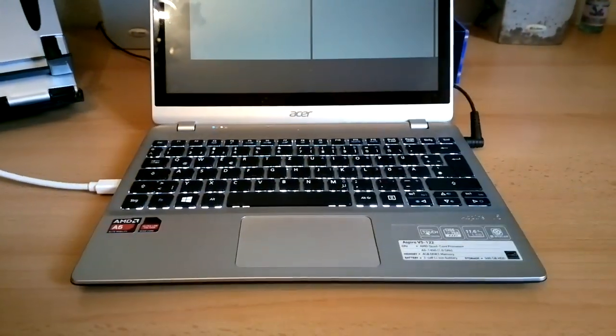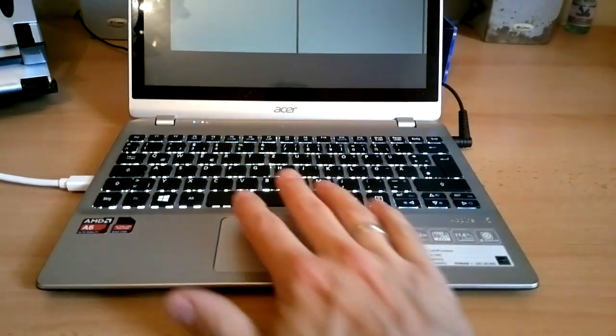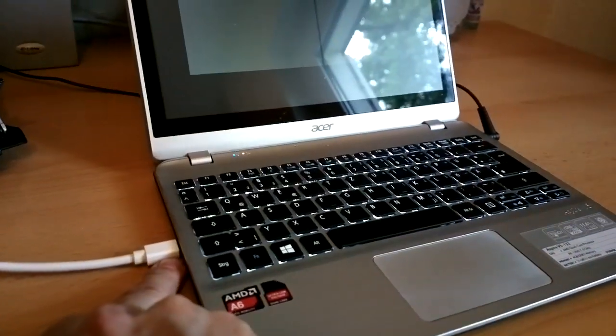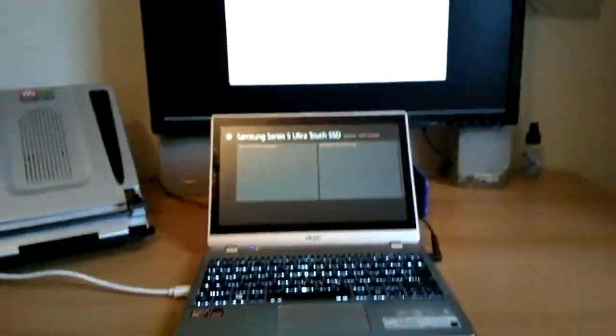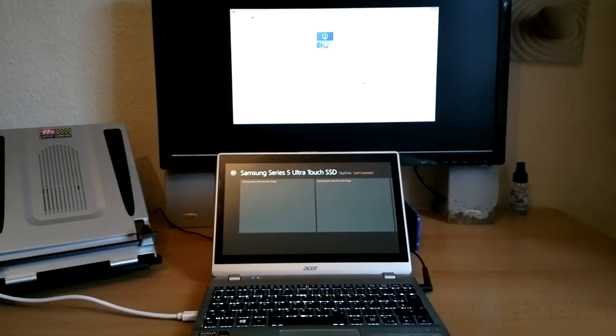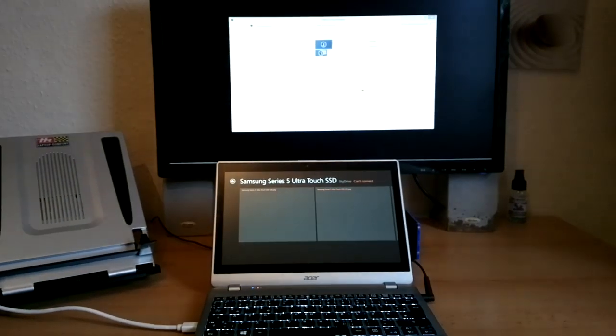So anyway, there you are — the Acer Aspire V5. If you're using a touchscreen, make sure you try and get the stacked mode. And note that on the V5, it's DisplayPort capable. Thanks for watching. There's going to be more on the V5 on Ultrabook News — trying to get the review done for you as soon as possible. Stay tuned.